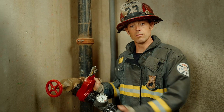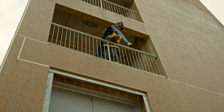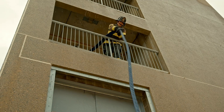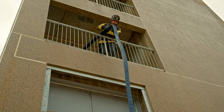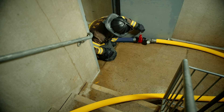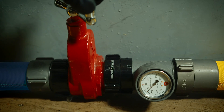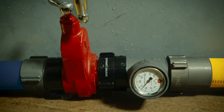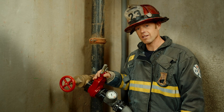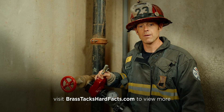Another situation you may use this is if the standpipe fails completely. Then you're going to go to the nearest opening, maybe a balcony, on that floor below, close to the stairwell, lower hose out, over the balcony, down to an engine. Then you're going to need to use this gate valve and inline pressure gauge on that floor below to control the attack line, just as you would from this standpipe outlet. And all of those examples are reasons why it's important to have your own gate valve as one of the pieces in your standpipe kit.